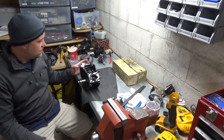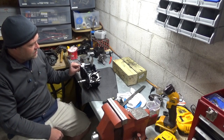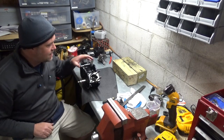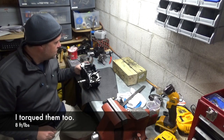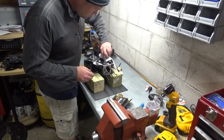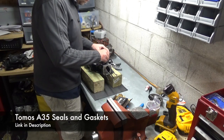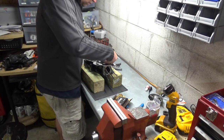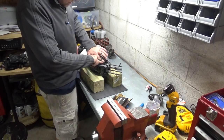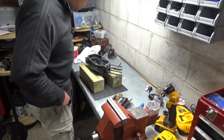Now that I have it all tightened down, I'm going to take out these bolts and put a little Loctite on them and redo them one at a time so I don't lose any of the sealing I've got going on right now. After you have those torqued down, it's time to put your seals in. Seals are in.